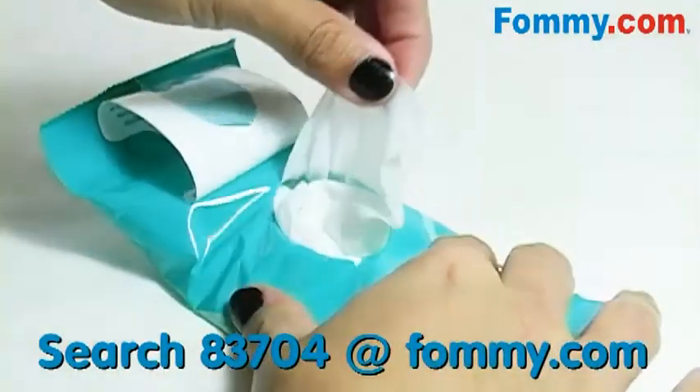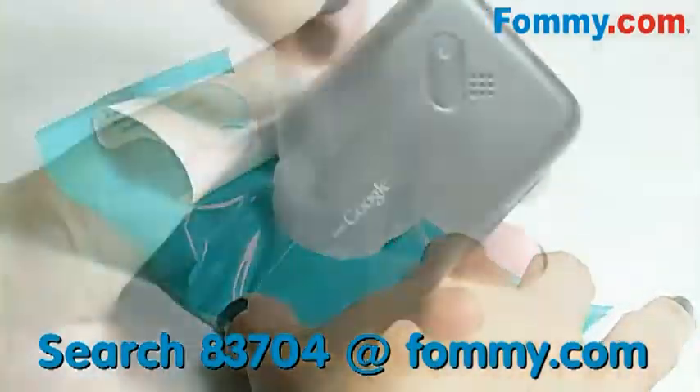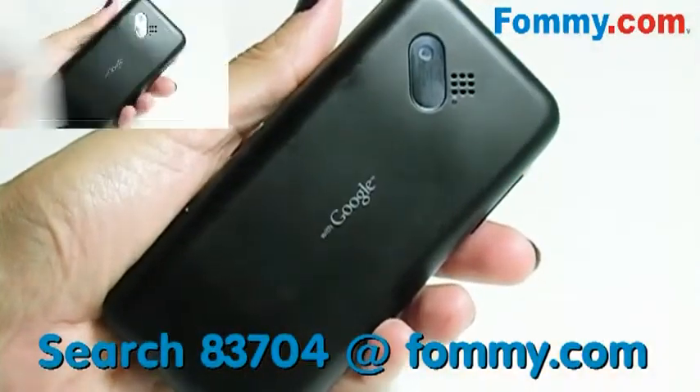So we'll try our hand at cleaning this dirty G1. They're fast drying to prevent moisture damage,